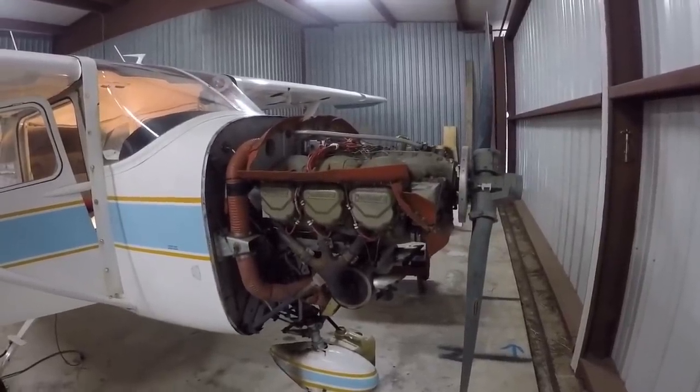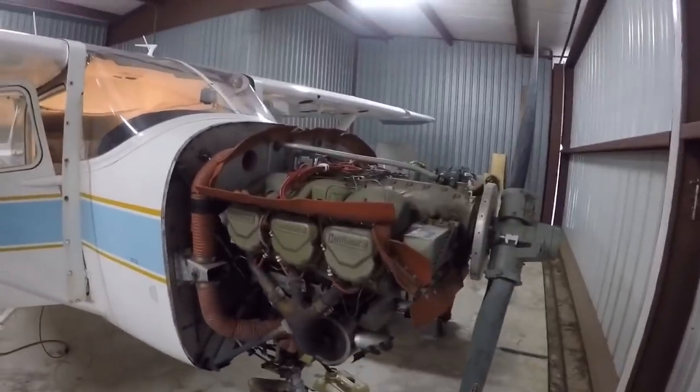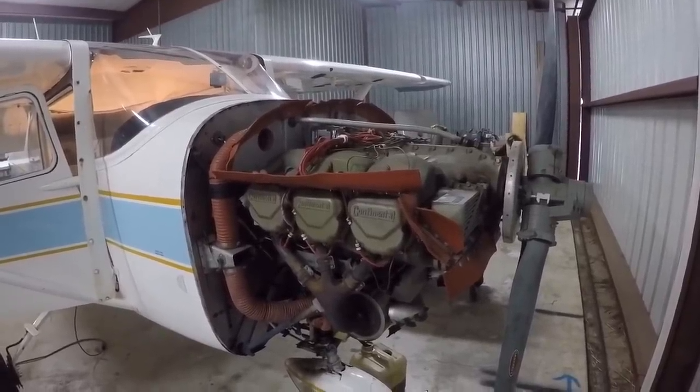I'm going to show you the importance of always doing a pre-buy. This customer bought this plane back in March, April time frame, without a pre-buy. Flew a couple months, now it's in the shop for an annual.